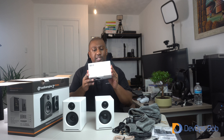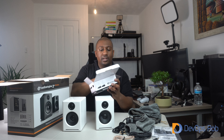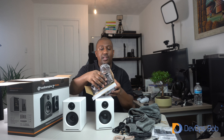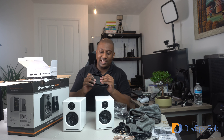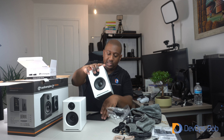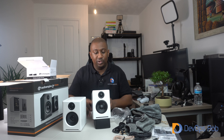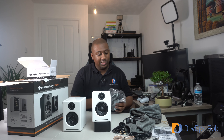To go with these, I also grabbed the stands that Audioengine sell for them. They're made of a plastic that's almost silicone-like, so they'll absorb the vibrations from the speakers and you won't get a rattling desk. The nice thing is I can get the speakers tilting upwards towards my ears — well, my ear, since I'm deaf in one. These look great on the stands.